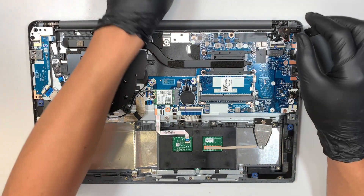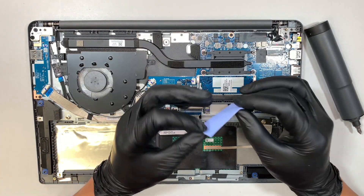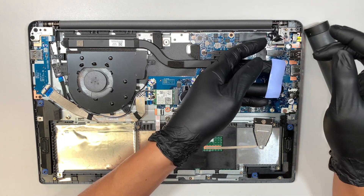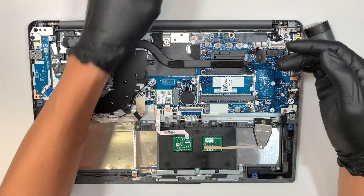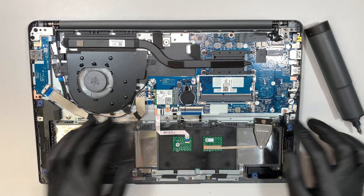For those trying to reduce heat, these are called thermopads. The thermopads conduct heat from the hard drive to the back cover. Let's move on.